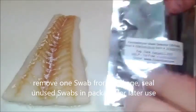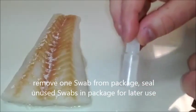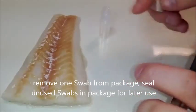Right before you are ready to conduct the test, remove a detector and the provided water bottle out of the packaging, and seal any unused detectors back in the pack it came in.